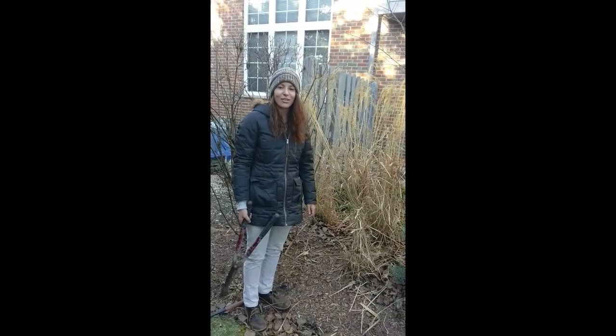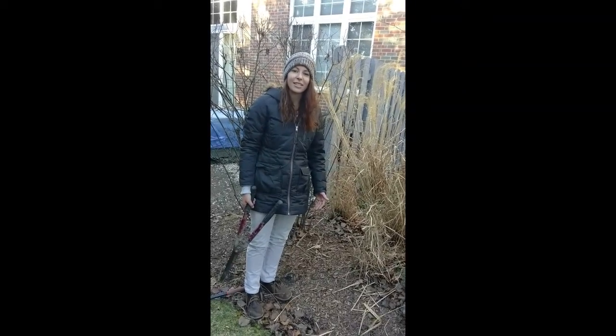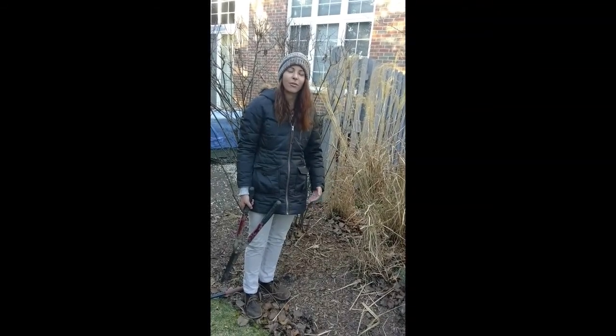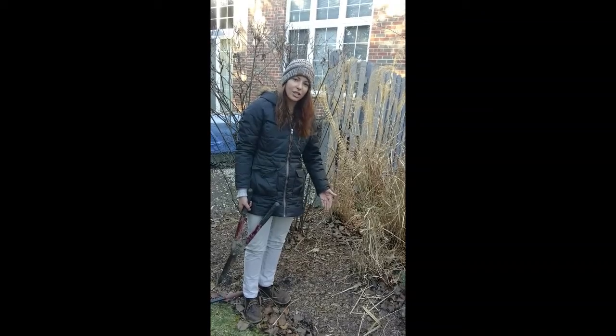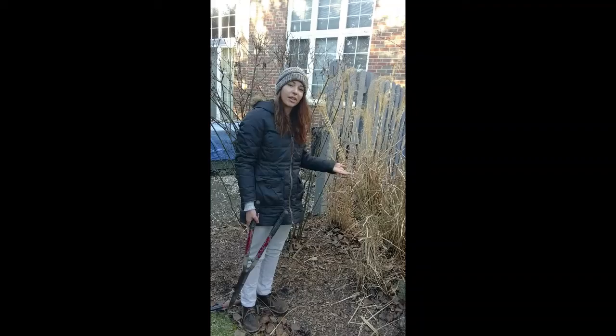Now many of you may have cut down your grasses this fall, which is very common especially if your grass is around a driveway or a walkway where it might get flopped over by the snow, but they are really nice to leave up all winter long. They provide really nice interest.